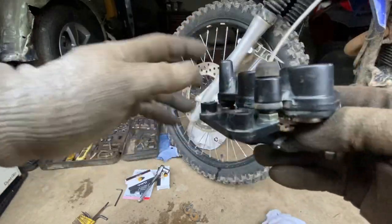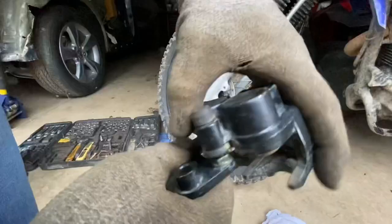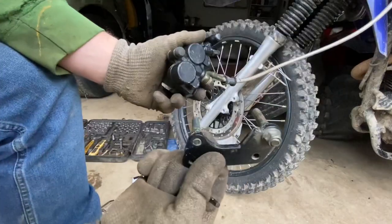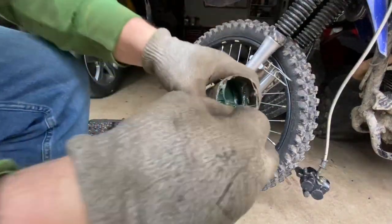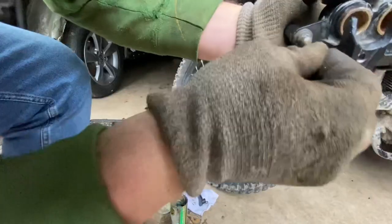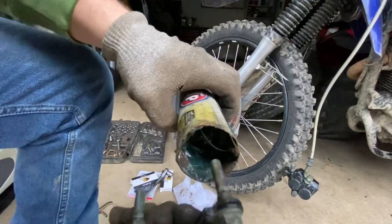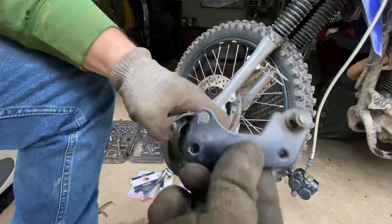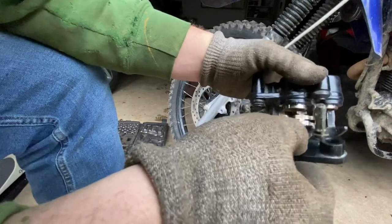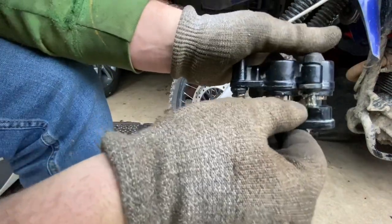We're going to go ahead and regrease these sliders. The slider moves from side to side as your brake pads wear down — it just pops out like that. I take an allen wrench, dip it in some grease, and actually fill the hole where the sliders go. Then take the pins themselves and put some grease on them. No need to worry about orientation — it'll only go back together one way, sliding these pins back in.